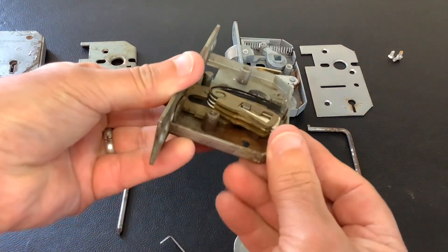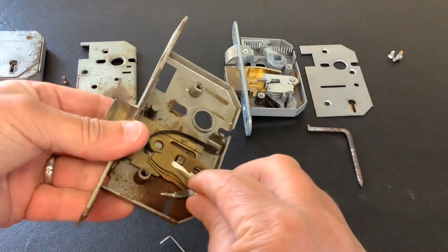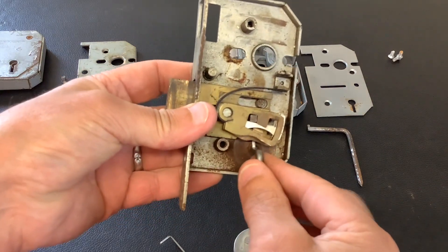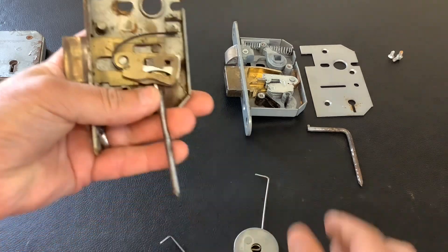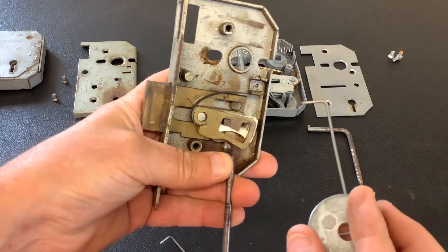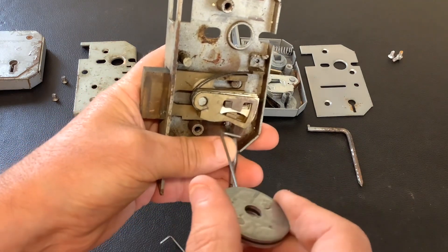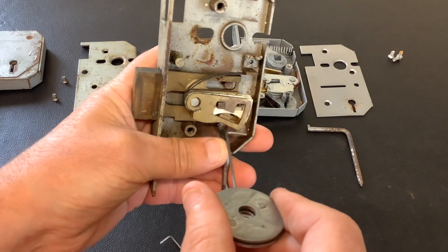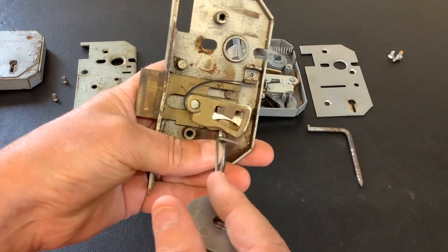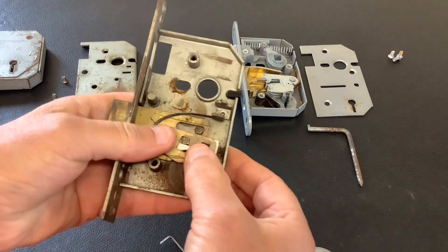This is a lever lock without a curtain on it. Your tension tool needs to have an upright on it because that goes in underneath the levers and tensions the bolt at the back. When you put your pick wire in you just pick the levers up, so that wire can be straight. On these types you pick the levers up from the furthest point away from the pivot point, so you can have a normal basic 90 degree bend.